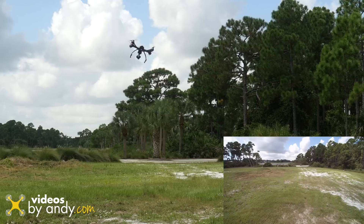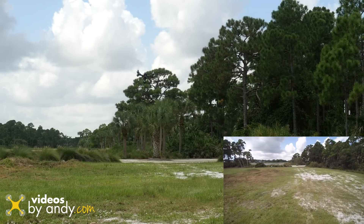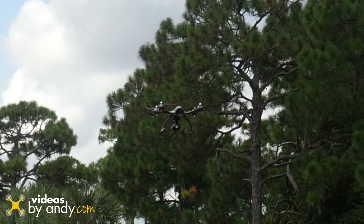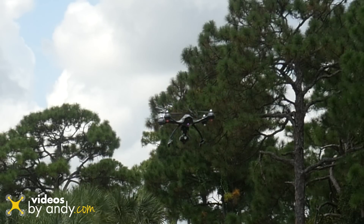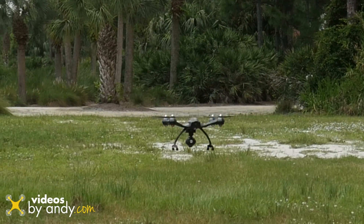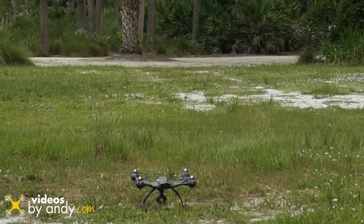Is it an Inspire 1? No. Is it a Phantom? This is pretty agile right now. We'll be looking at the video to see how it performs. Now for landing — I'm going to throw it into Turtle Mode and watch when I land. I'm just going to bring her down slow. You're going to notice a little bounce — for some reason this is normal and it's a characteristic of Yuneec copters. Okay, let's shut her down.